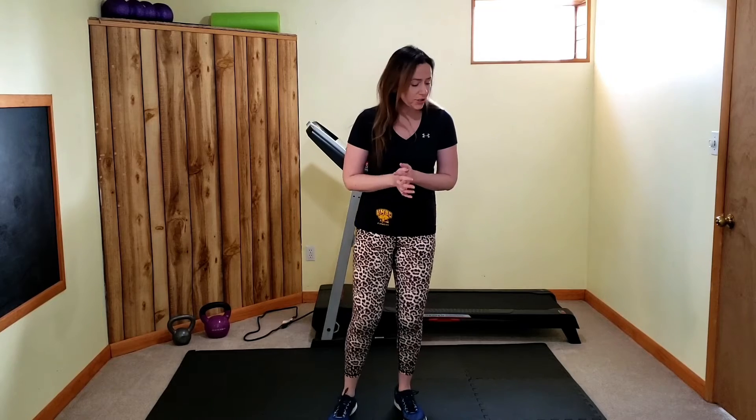Hey everyone, my name is Kat. I am a group exercise instructor with UMBC Recreation, and today I'm going to be leading you all through a 15-minute Retriever Recharge workout with an emphasis on your lower body — your glutes, quads, hamstrings, calves, and hips. We'll get core action in there as well, because your core is part of your lower body, so that'll be your bonus.